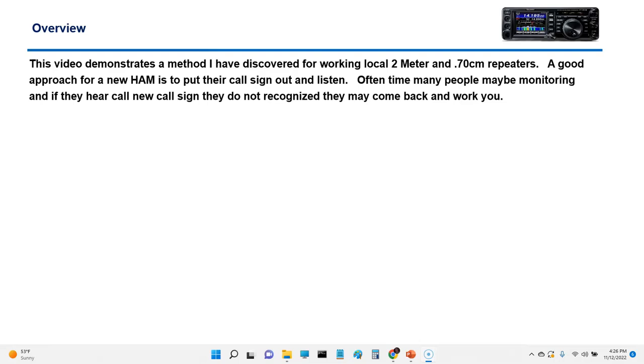A good approach is to just put your call sign out and listen. Oftentimes, many people monitoring — if they hear your call sign, or if it's a new call sign, they'll come back and talk to you. That's pretty cool.